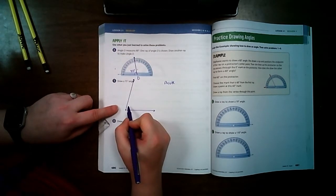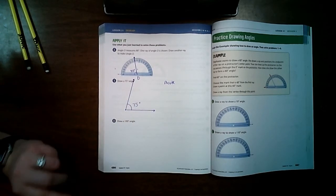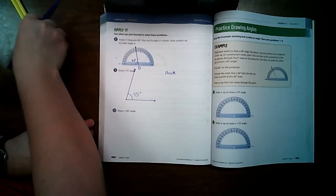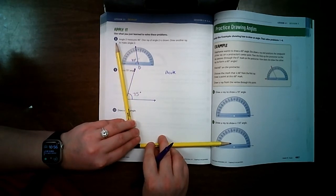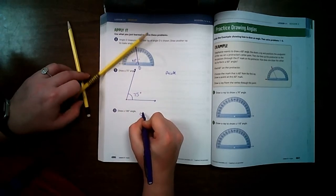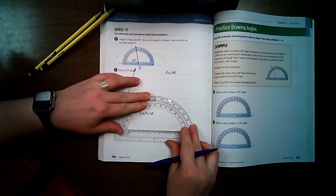This is a 75-degree acute angle. Number 10 is 100 degrees. Since 90 degrees is a right angle, I need to go a little bigger for 100 degrees — that's going to be an obtuse angle. You can also draw angles going the other way, which is what I'm going to do this time, with my arrow going that direction.